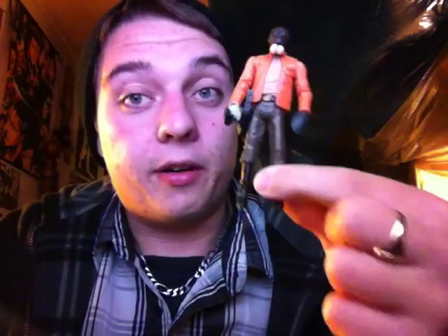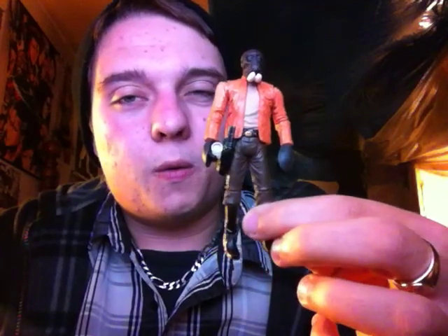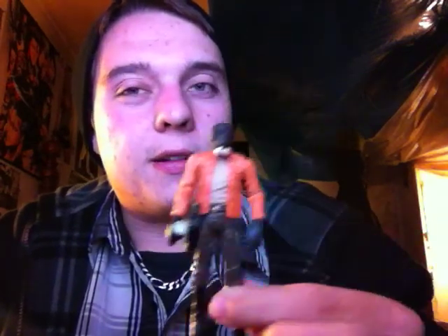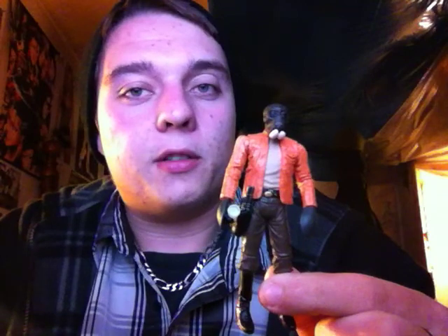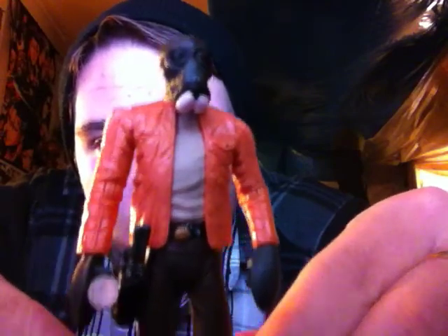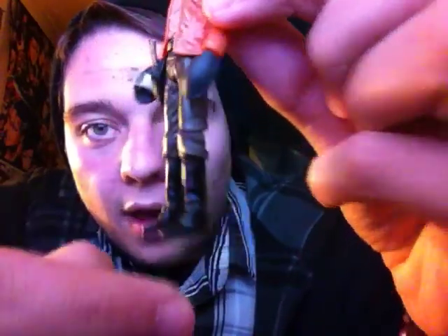Very, very solid figure, and you'll see why in just a minute. I have the Cantina set from 2003 or 2004 — during the Saga Collection they released Cantina little sections, and Ponda Baba came with one, that's how I got him. This figure, however, is an immense update over that one.